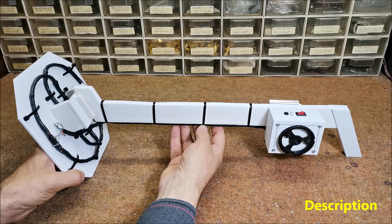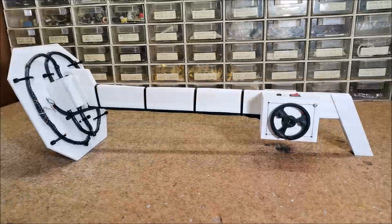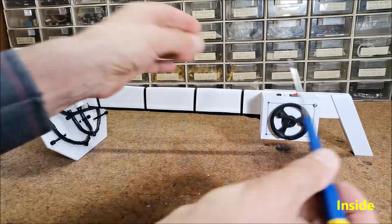For example, a small metal coin can be detected at a distance of 10 to 15 centimeters, and a larger metal object at more than 50 centimeters. As I mentioned before, the device is very simple to make and contains only a few components.